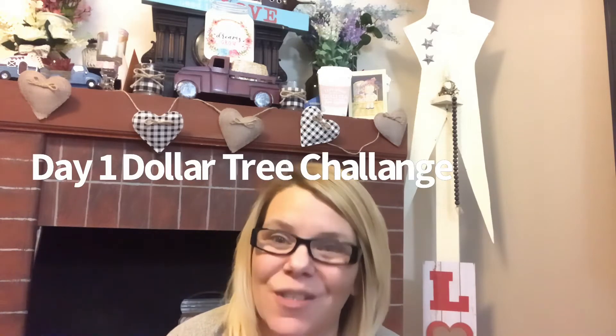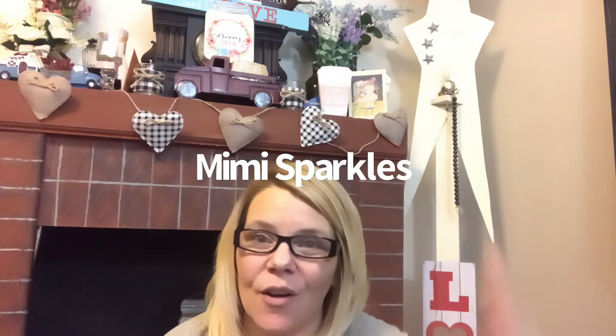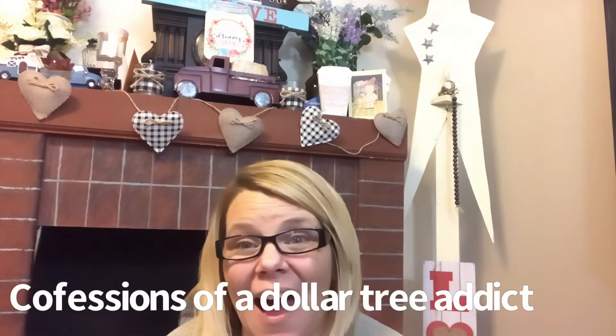Hi and welcome to Marsha's Mush and Stuff! If you're new here, thank you so much for stopping and clicking on this video. Go ahead and hit that subscribe button, ring the bell, and give a thumbs up — it definitely helps support the channel and help it continue to grow. I do have a Dollar Tree haul for you today. It's a little different — it's the 5 for 5 Dollar Tree Haul Challenge hosted by Mimi Sparkles. I was tagged by Marina from Confessions of a Dollar Tree Addict. I will link them in the description box below — definitely check them out!